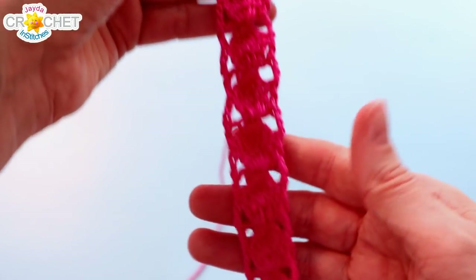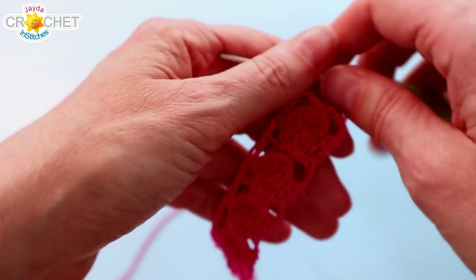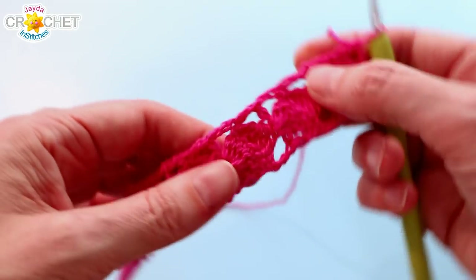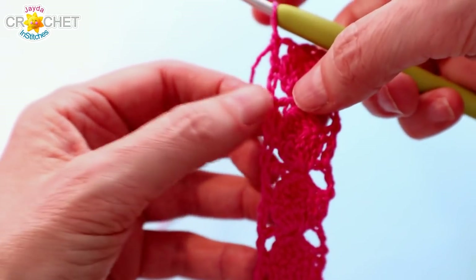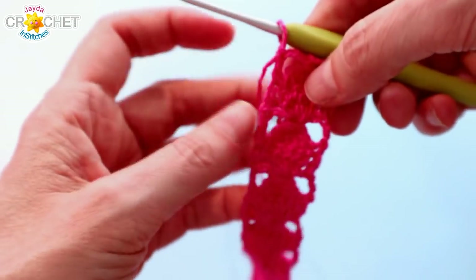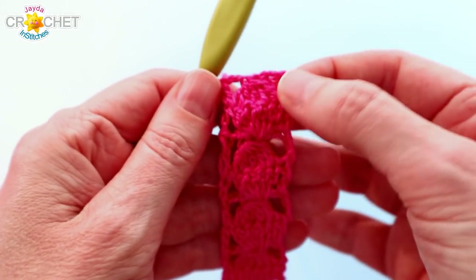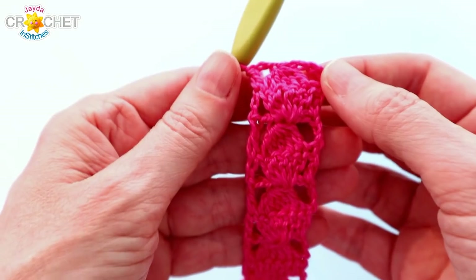Twenty rows in total, or 10 complete cookies — that's what you've got. You'll have 20 posts or 20 spaces running down each side of your cookie piece, so two posts on either side of a complete cookie, and there'll be 20 on each side. We're going to work our border now. Our border consists of two rows: the first row is all V stitches and the second row is mostly single crochets to just finish it off.